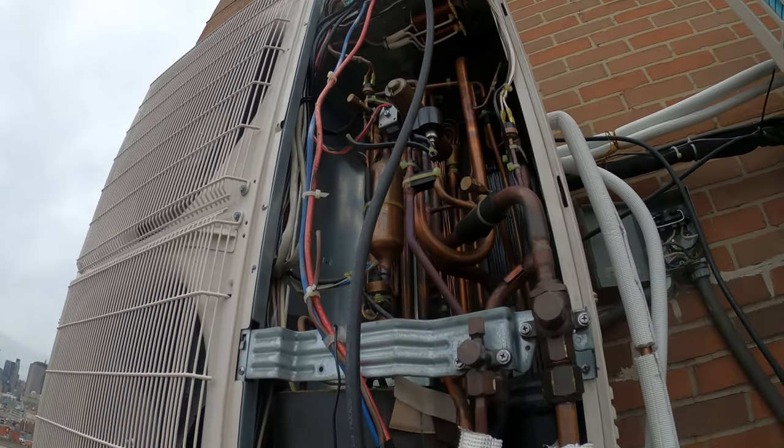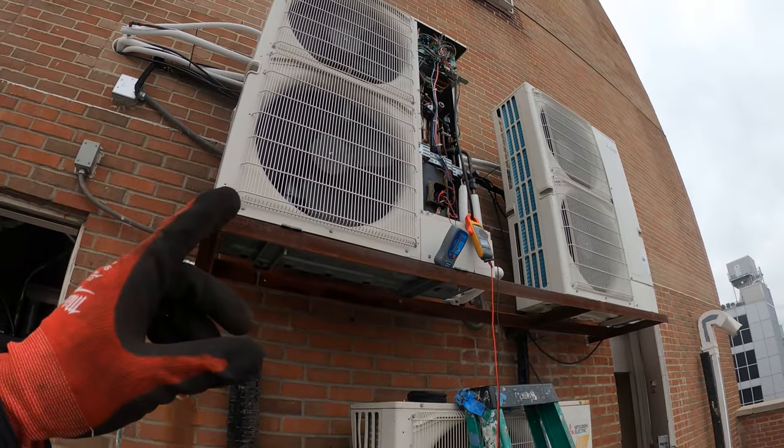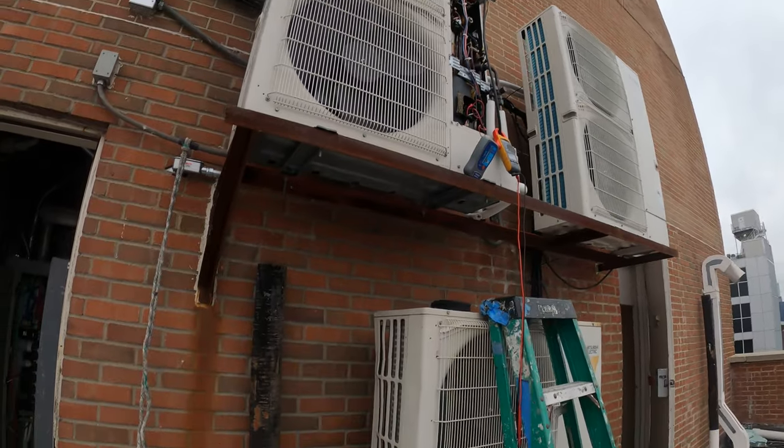We're going to close this up. We got a bad compressor here. Let's leave the power off, get the numbers off the compressor and off the condensing unit, and see if we can find it.